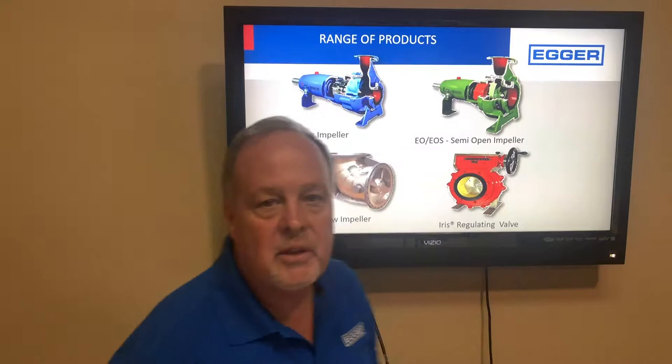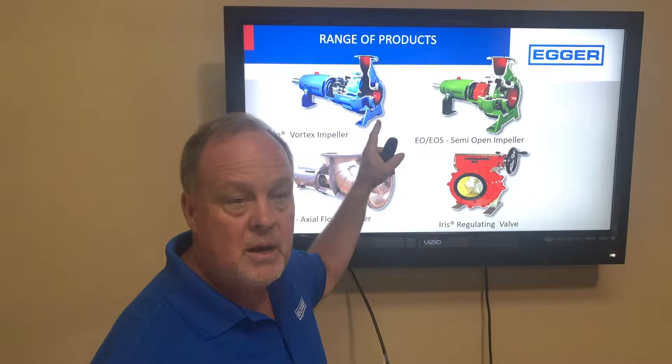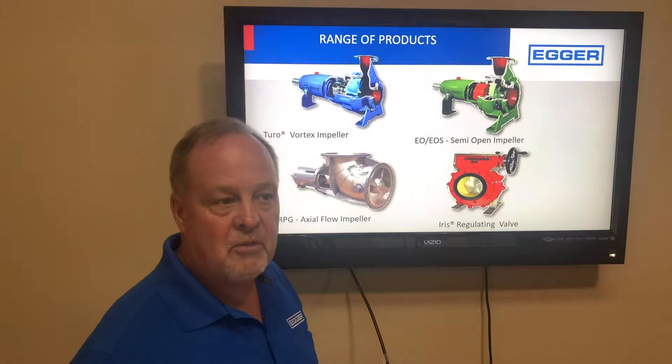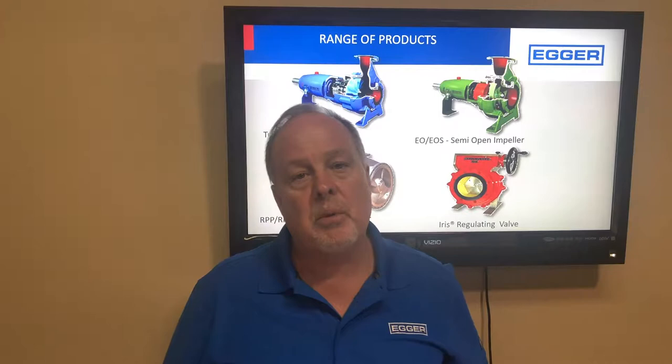Egger manufactures pumps and valves. The Toro pump is our grit pump and it's great for sewage and sludge — it's a fully recessed impeller pump. We also have our EOS, which is a semi-open pump similar to some sewage pumps, our axial flow pump for high flows and low head, and an innovation called an iris valve — a centrally closing orifice used in wastewater treatment plants for aeration flow control.